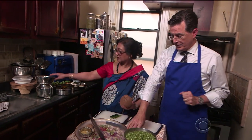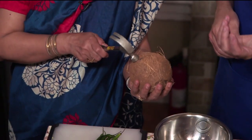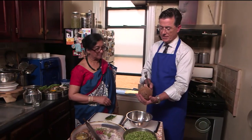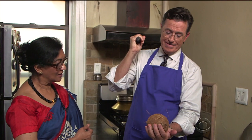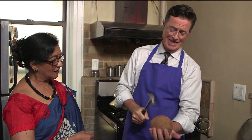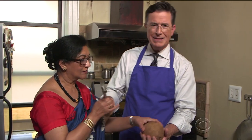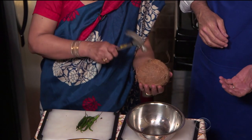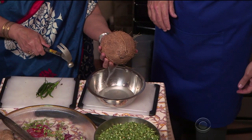We have to learn how to break the coconut first. 'Put it here and put it in the center.' 'Hit it. Hit.' Stephen struggles repeatedly to crack the coconut, insisting 'I can do it' and 'I'm getting there,' while Yamini watches. 'What are you doing?' 'I softened it up for you.'